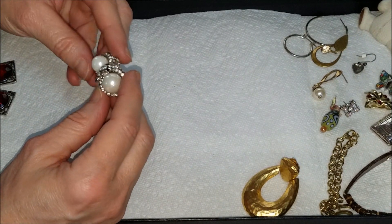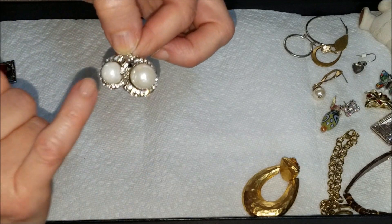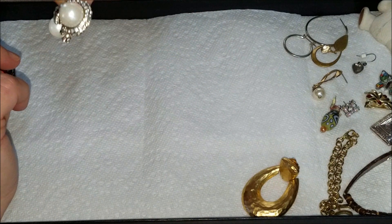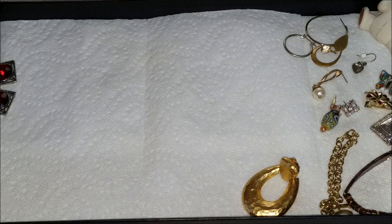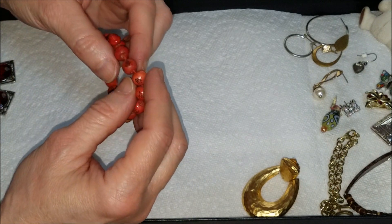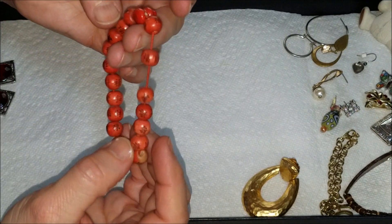And there's a silver tone pendant — wow — this has two large pearls with a rhinestone snake coiled around them. Wow, that's something. Not something I would wear but somebody might like it. And this is a stretchy bracelet with wood beads that have what looks like Chinese, Japanese, or Asian characters on them.